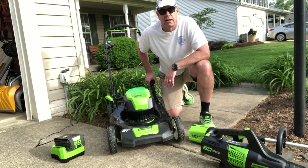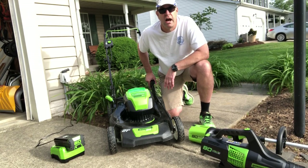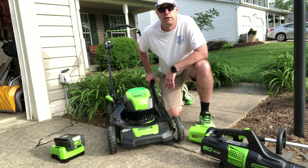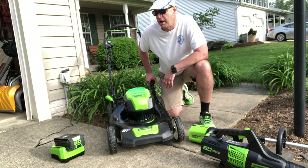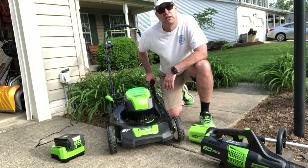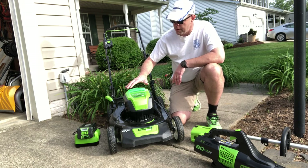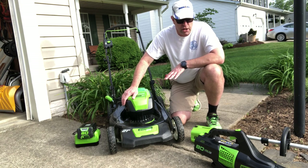As an electrical engineer, I thought the technology was ready to make the switch from fossil fuel to electrons — battery power. I wrestled long and hard to make the decision, and I thought I would help out others making that decision too, and show you my decision: the GreenWorks Pro 80-volt. Price-wise, I think it's a little bit expensive — the mower and the 4 amp-hour battery were about $500 off Amazon.